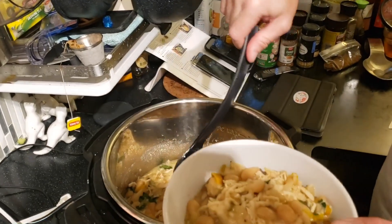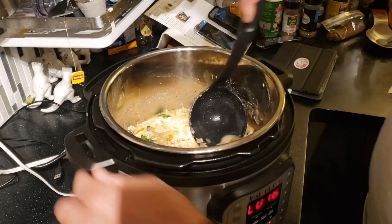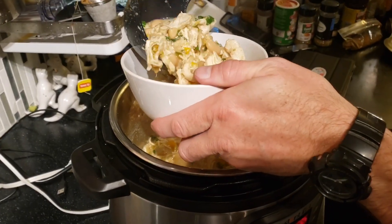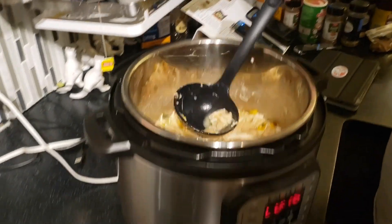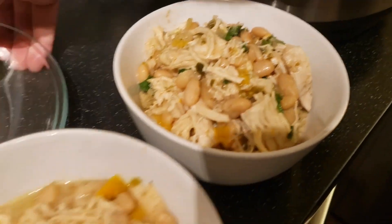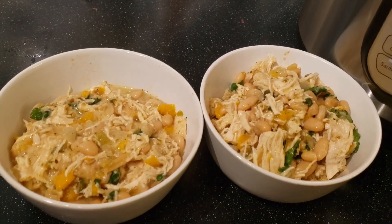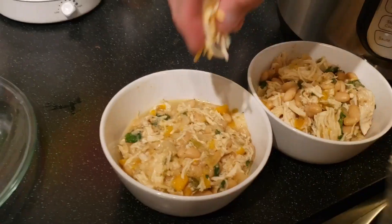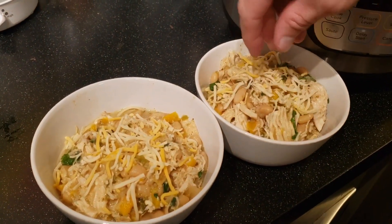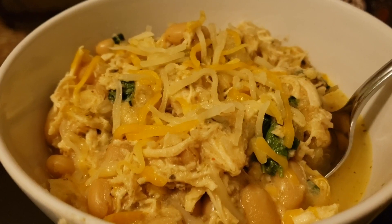This one's going to be yours — you like having a little bit of extra broth in there. We can throw a little bit of cheese on there too — just a little bit, don't go too crazy with the cheese. There we go, gourmet meal! Let's eat!